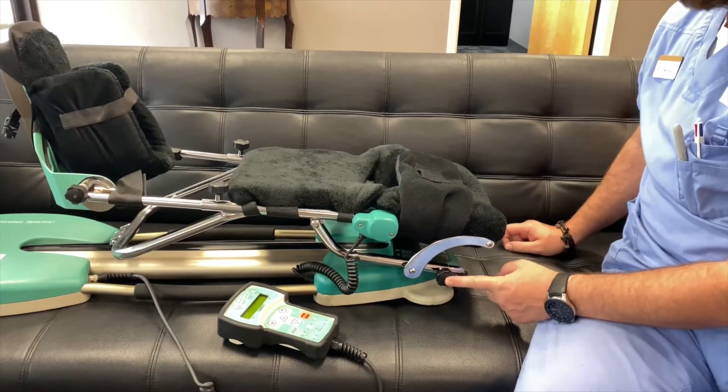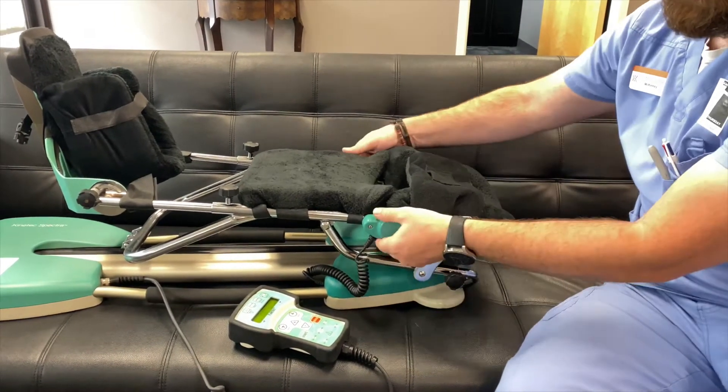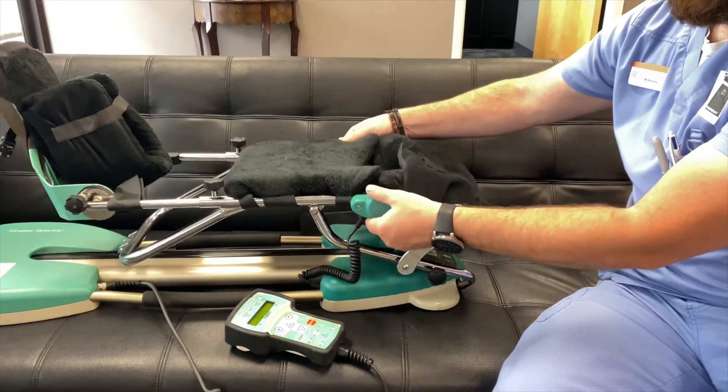There is one more adjustment towards the end of the CPM. This adjustment will slide up and down to make sure your knee is properly placed in the right position.